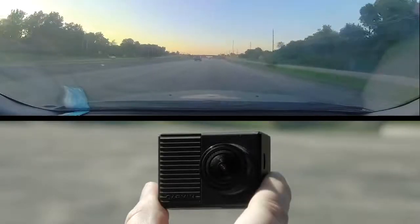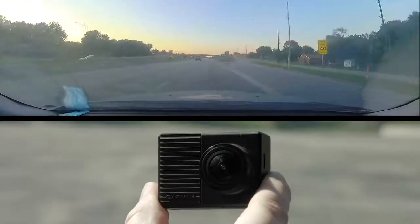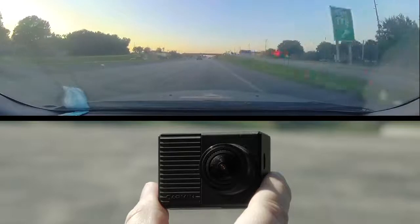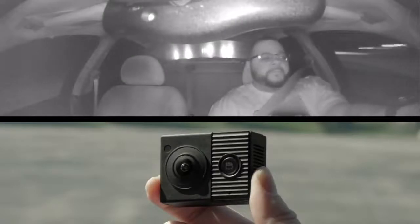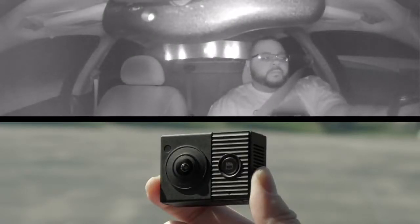The front facing lens records crisp 1440p video, meaning you'll get video that's clear enough to capture important details. The interior lens captures 720p video that includes our exclusive Night Glow technology, so you can record driver and passenger activity even at night.